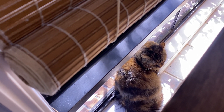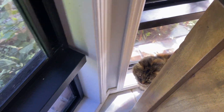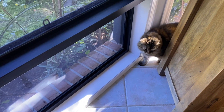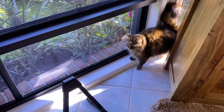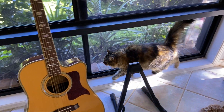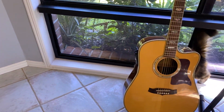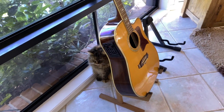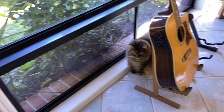Darling Ming Ming, hello! Come out, come out here, come on darling, sweetie, come to mama! This is Ming Ming, everybody — she's hiding in my guitar.